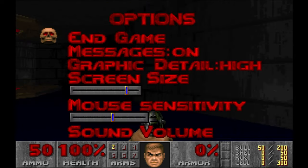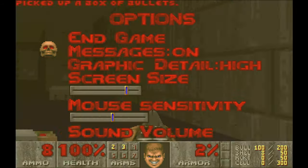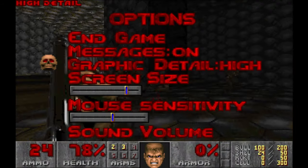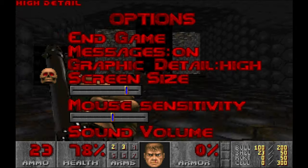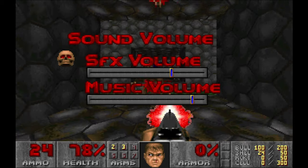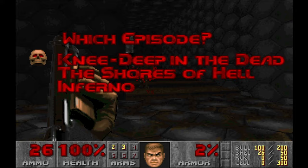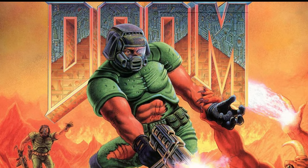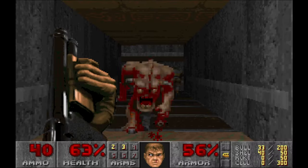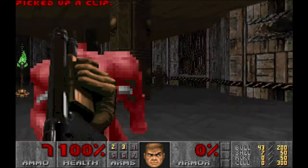In single player, you are presented with the main menu right away. Here you can set up some additional options before you start the game. If your computer is too slow, you can either lower the graphic details or set a smaller screen size, but it looks horrible. Mouse speed and sound and music volume are here as well. When starting a new game, you can select which episode you want to play. The story is simple — if you can call it a story. You are some unnamed marine guy, let's call him Doomguy, running about all over the moons of Mars and fighting off invading demons from hell. And that's the whole story.